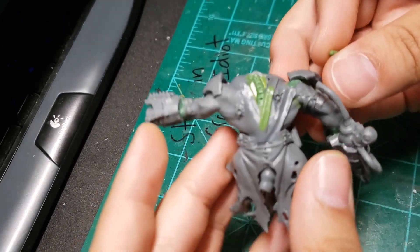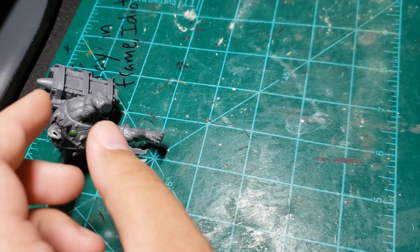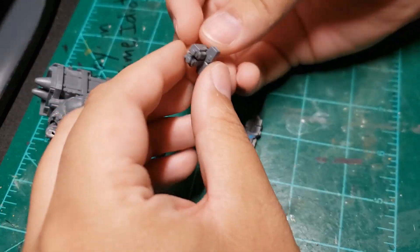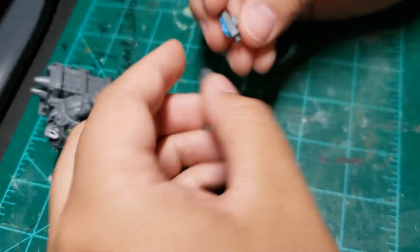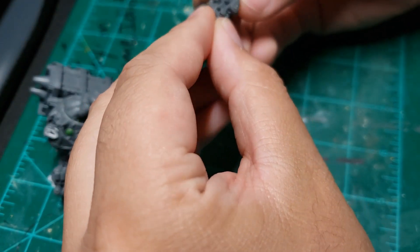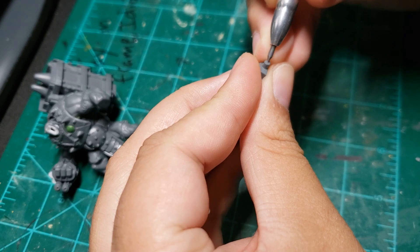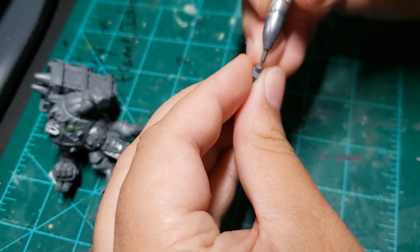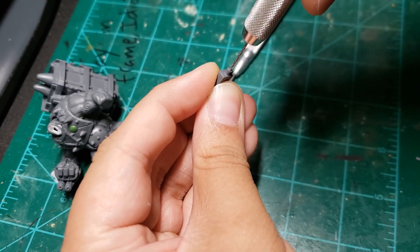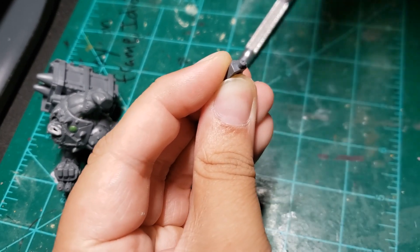I jump back to Storm Fiend Y and L to fill in gaps of the leather straps normally covered by their regular accessories. While I had planned to just put the other obliterator arm on A, it went flying through the air when I clipped it and I just could not find it. Thinking on my feet, I found an old heavy bolter and slapped on two halves of a Storm Bolter on each side, making some kind of triple bolter to be mounted as a left hand. Gotta drill those barrels — we don't settle for black dots on the end of guns on this channel.